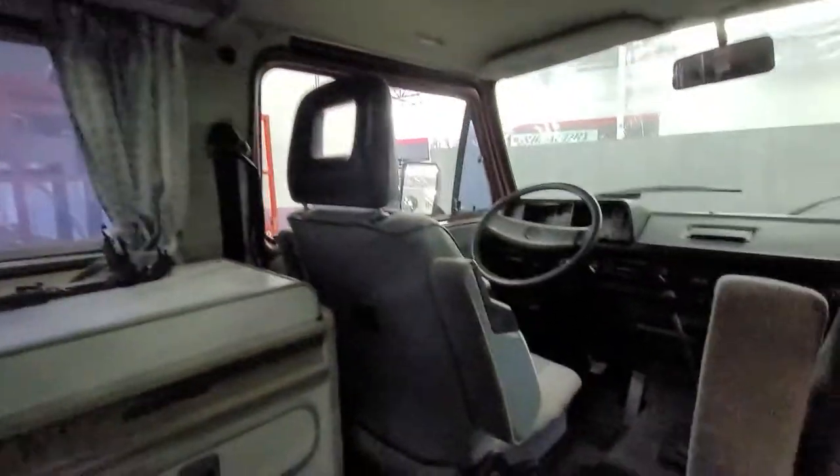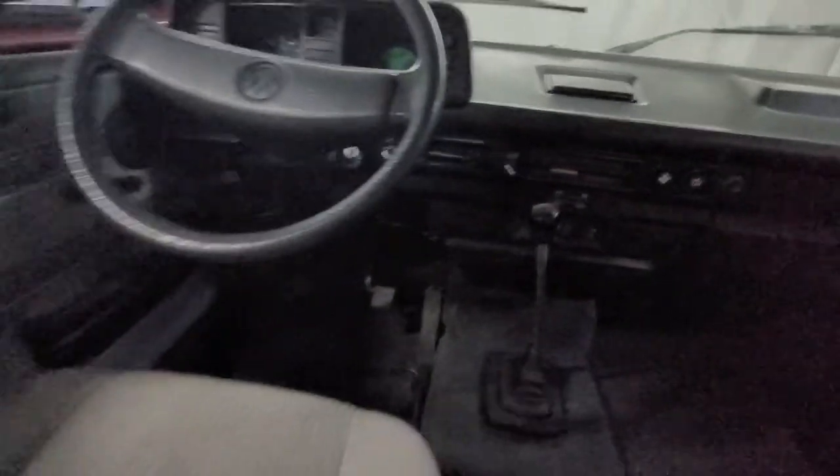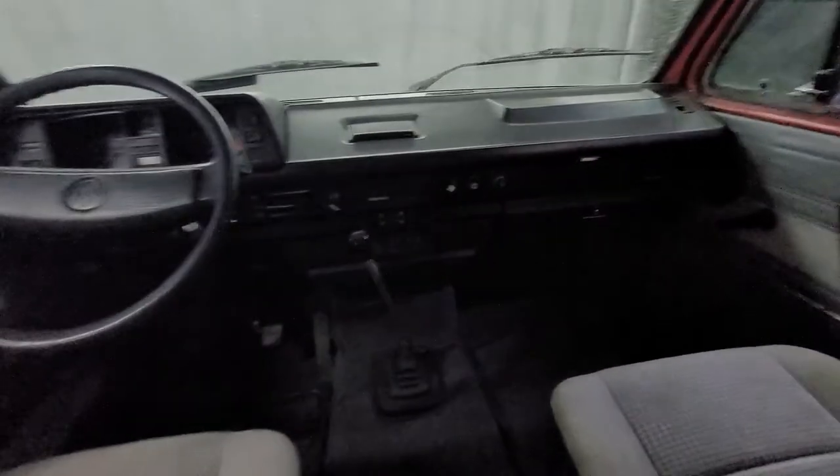There's your factory air conditioning there. And then into the front cab here, you've got your mount for your secondary table. All full brand new carpet kit all the way in the front. There's your decoupler and locker there. Factory AC controls. Interior is in really, really good shape.